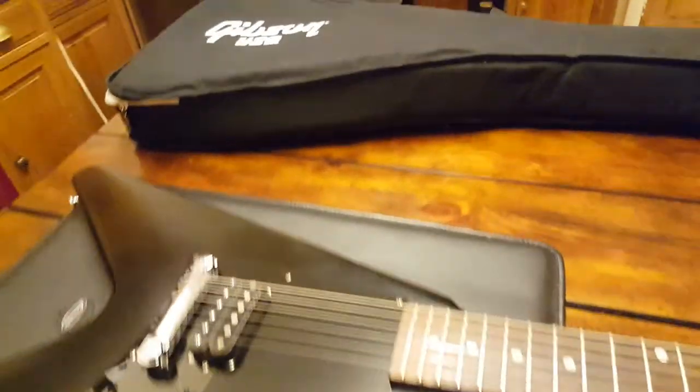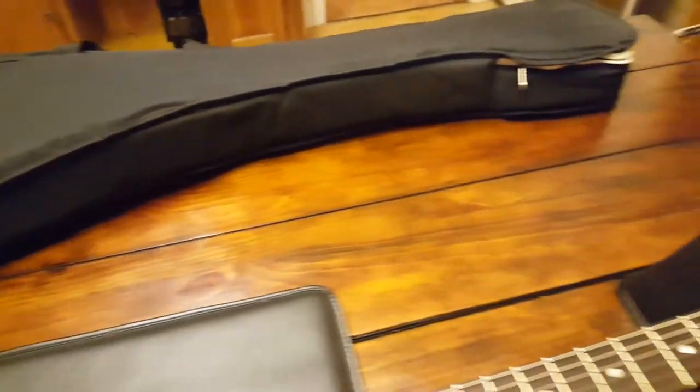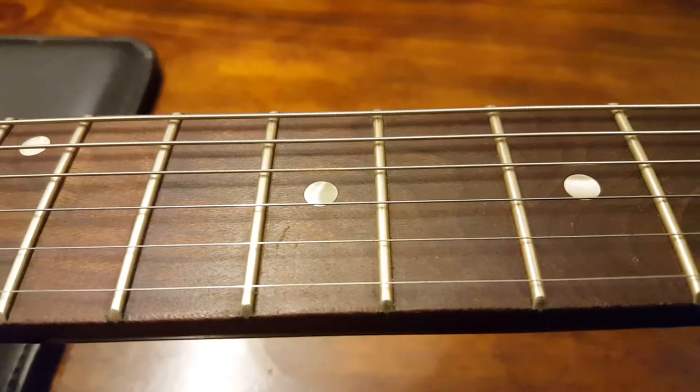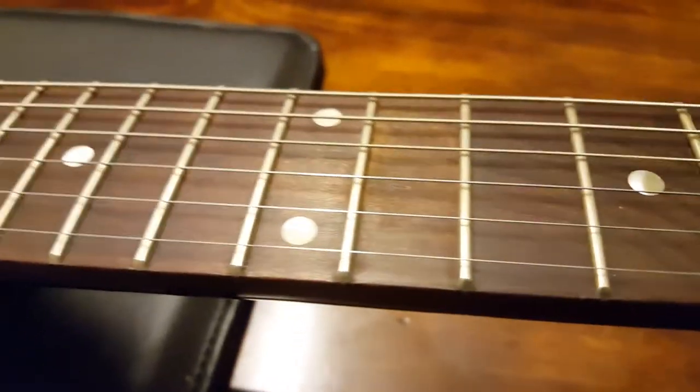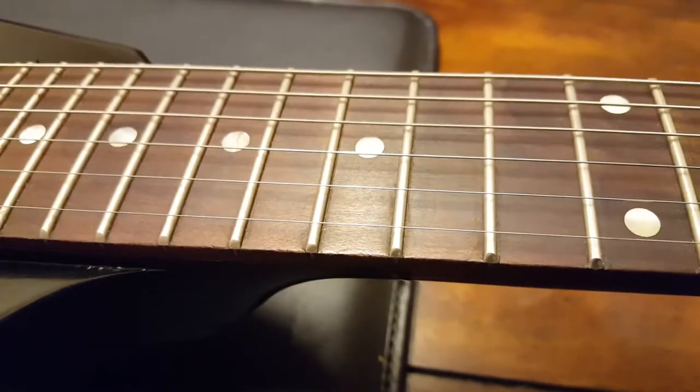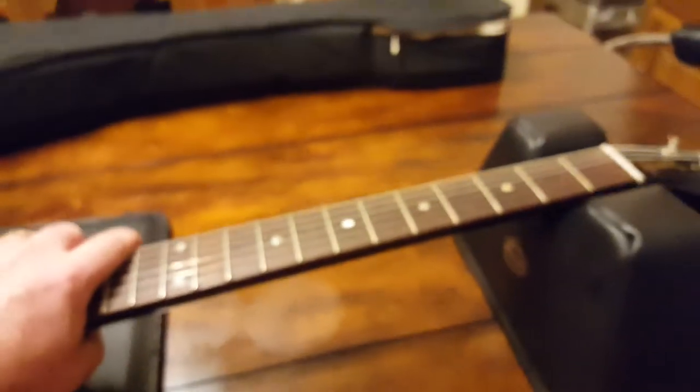This is a Seymour Duncan bridge pickup, which is interesting. We'll flip it over — these came with a Gibson USA gig bag. They've got pearl dot markers — they look like they might be pearloid, maybe acrylic.